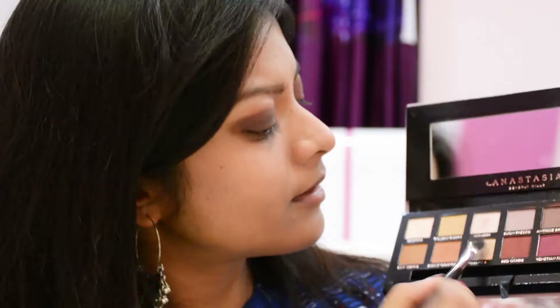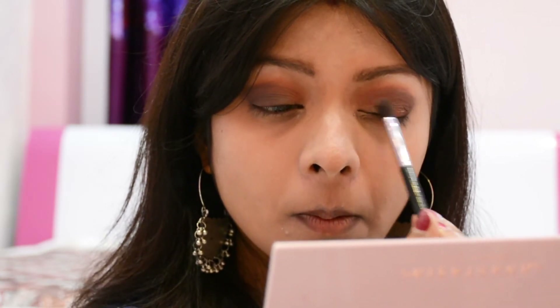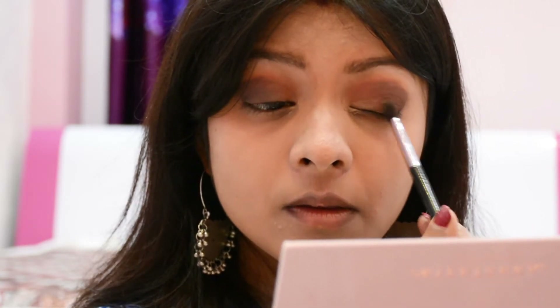Now this is the very shade which helped to glam up the entire look — this is a champagne glittery shade called Primavera. I applied it to the inner section of my eyelid and spread it lightly till the middle.